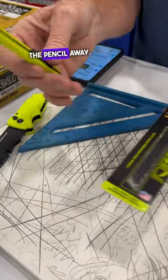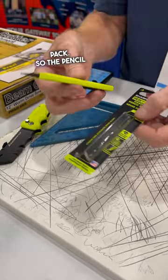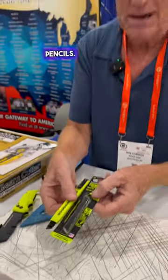You don't throw the pencil away — you buy the refills. There are three refills in the refill pack, so the pencil and the three-pack is about a two-year supply of pencils.